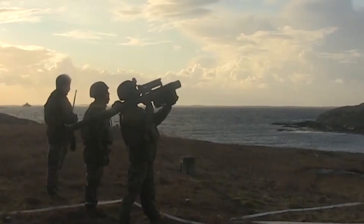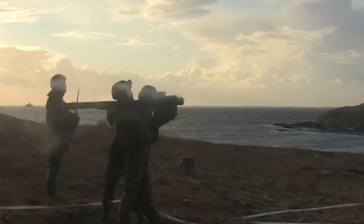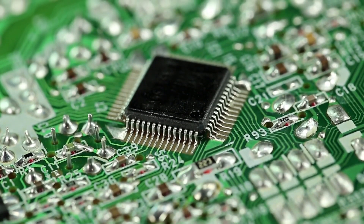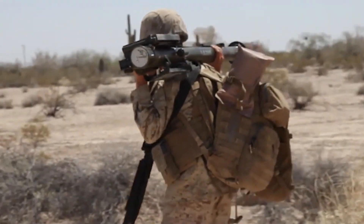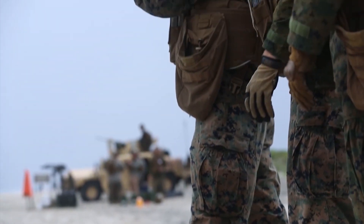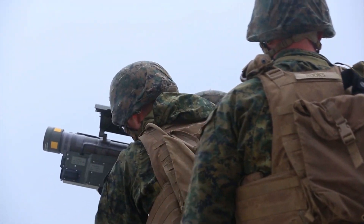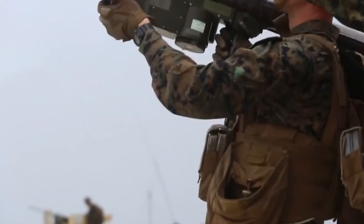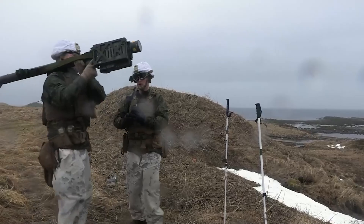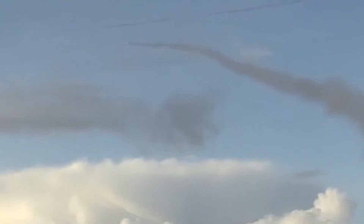The last variant, the FIM-92J Block 1, has replaced some critical components of the Stinger to extend its service life by about 10 years. The Stinger's reprogrammable microprocessor will become obsolete by 2023, but the service life extension will keep the Block 1 in service until 2030. Still, the US Army issued a request to replace the Stinger back in 2020, aiming to develop a new MANPADS launcher to counter growing air threats. The Army is planning to award a full and open competitive contract, no later than 2026, to produce up to 8,000 MANPADS missiles to fill this need.